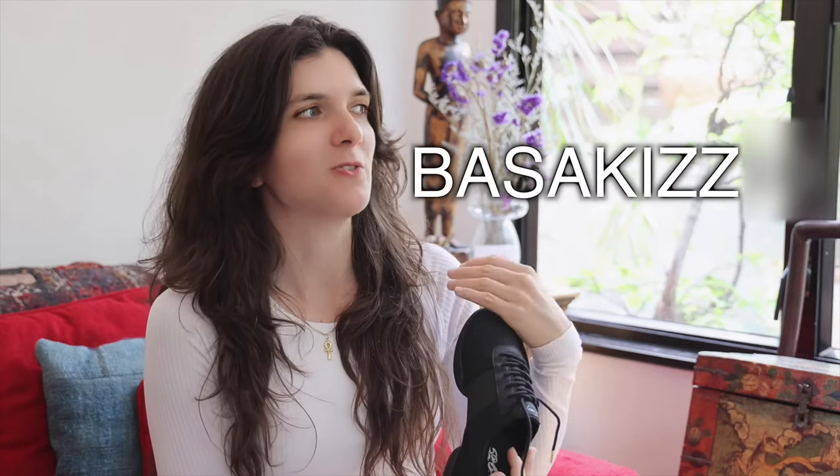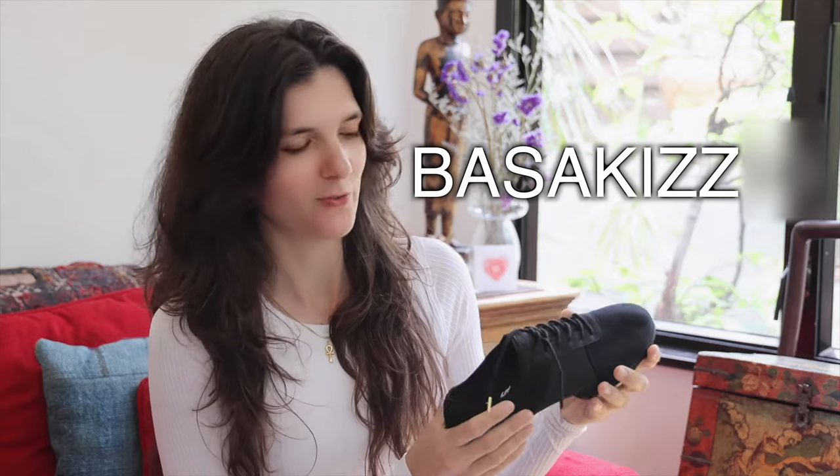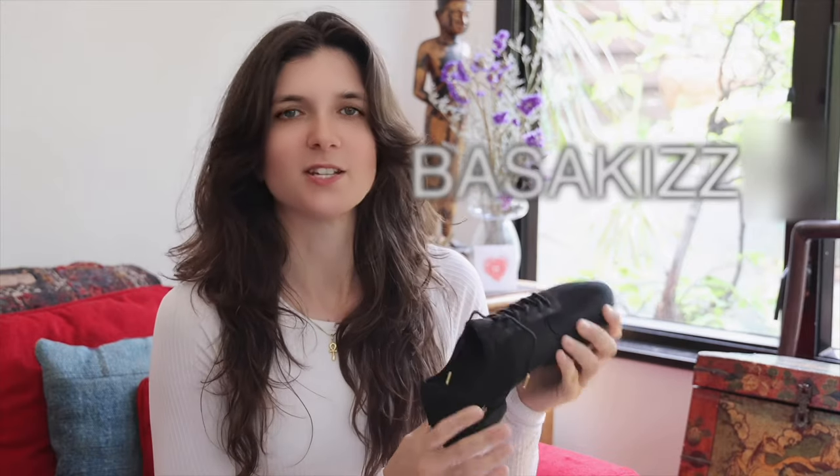Recently I bought myself a pair of Splitsoles, so we're going to talk about these today. In addition, we have a discount code for Fuego, so if you're interested in buying a pair, be sure to use our discount code for 10% off your purchase. Let's get straight into it.